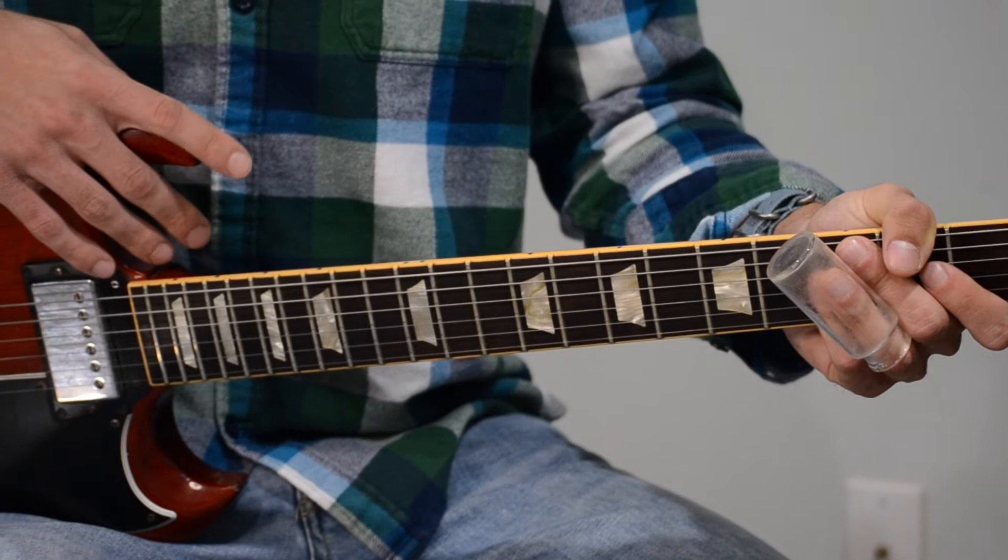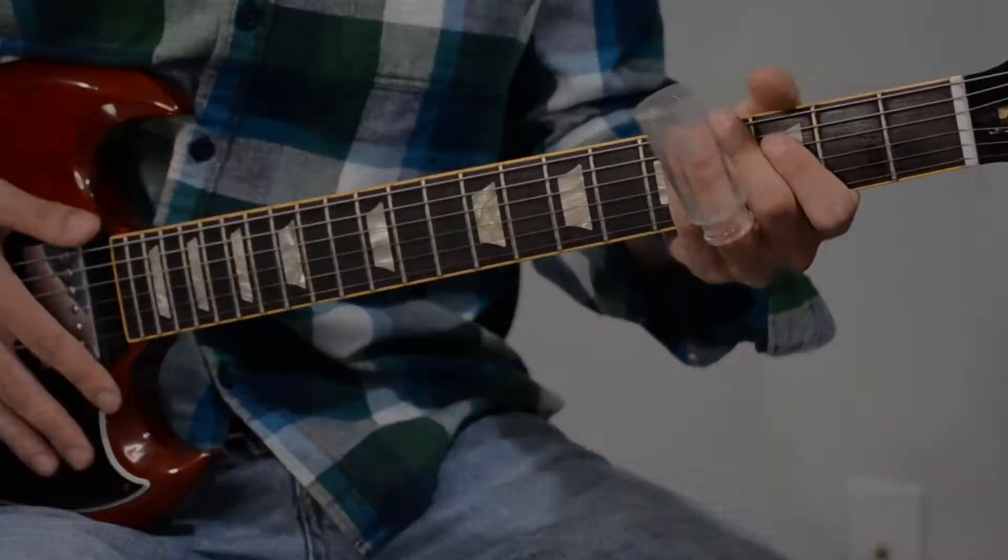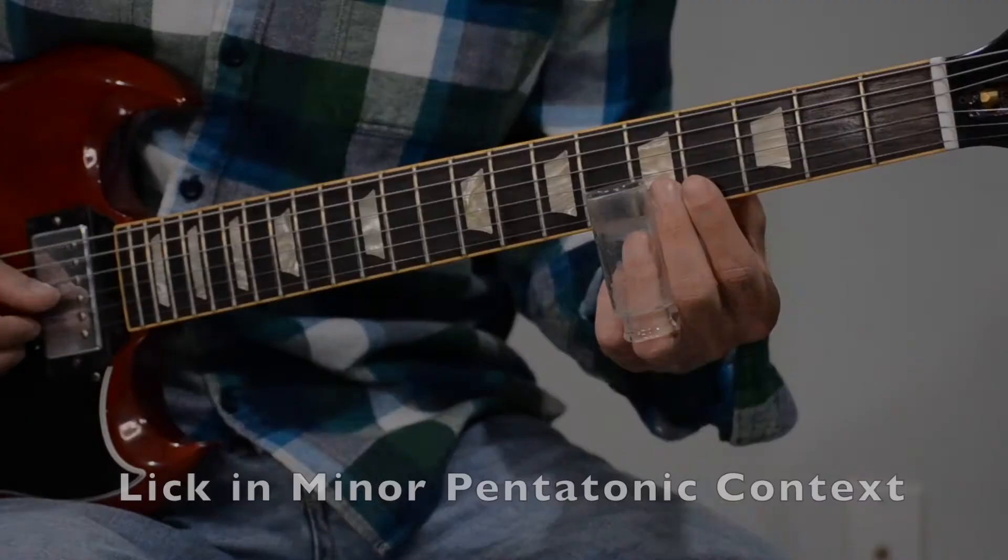So I want to demonstrate what this lick sounds like in the context of straight minor pentatonic, and I also want to do it in the context of straight major pentatonic. So let's do minor pentatonic first — I'll indicate when I'm playing the lick that we're going over.